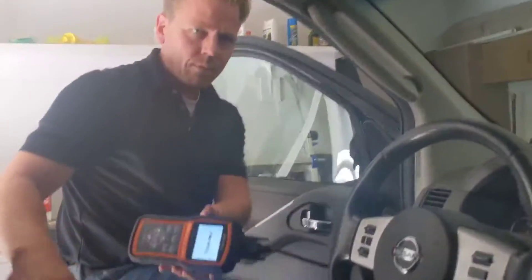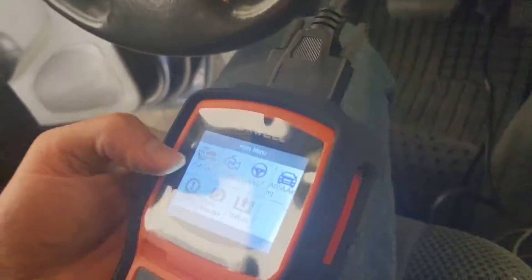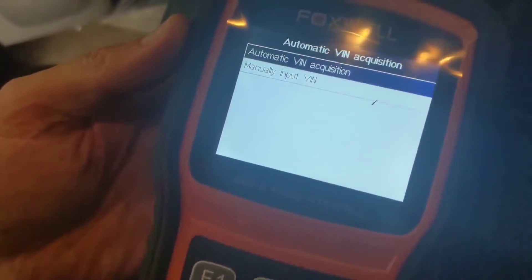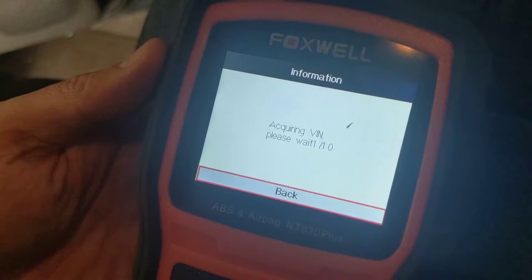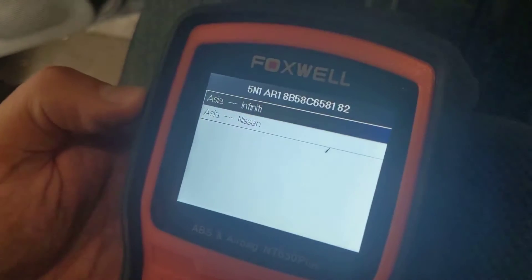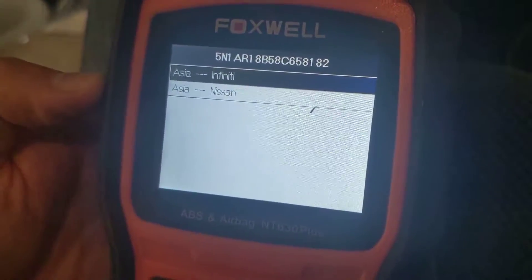What happens? Oh, it lights up. Auto VIN — enter. Automatic VIN acquisition. Now I want to manually input a VIN. Please wait. Yes, F3. Infinity. Yes. Enter.